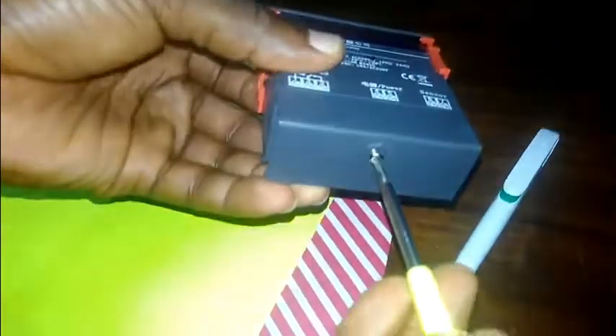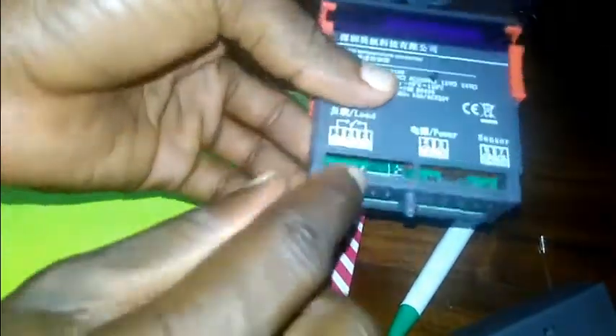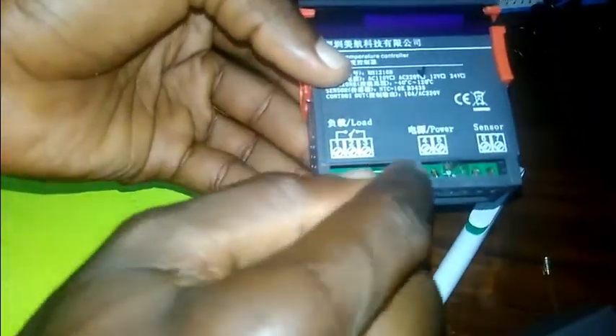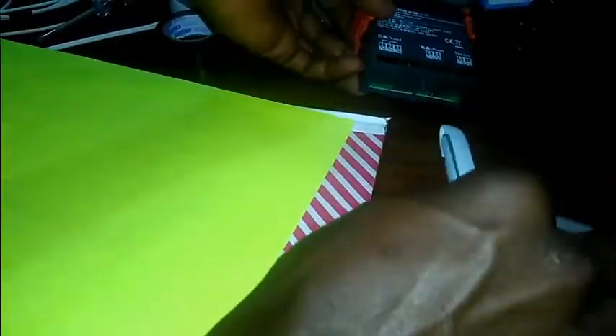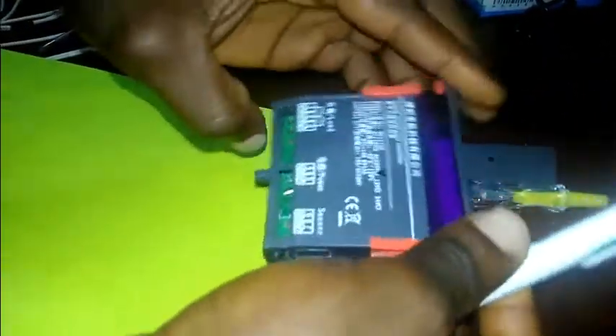At the back we have the terminals — terminals for the load, for the power, and for the sensor. You unscrew, push your wires through. Now, before I show you how to connect the thermostat, I'm going to draw the circuit diagram I want to use.